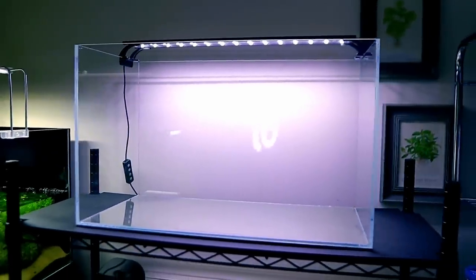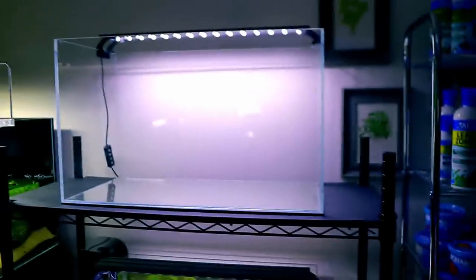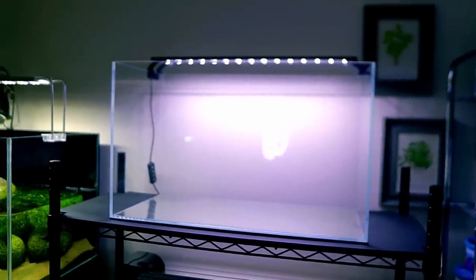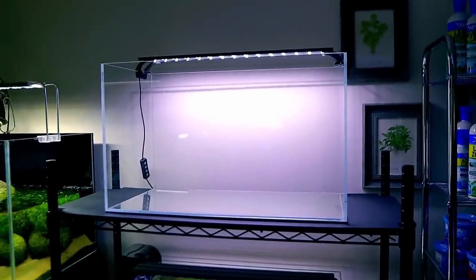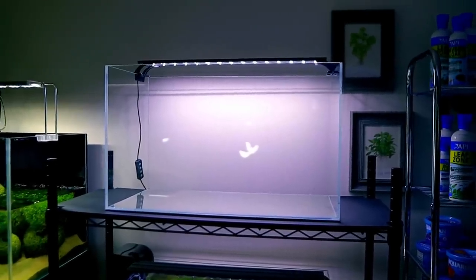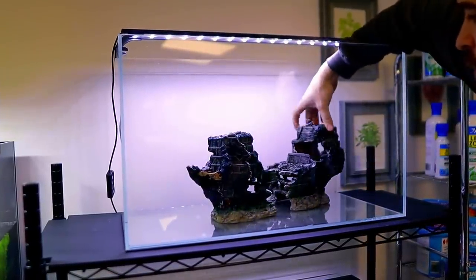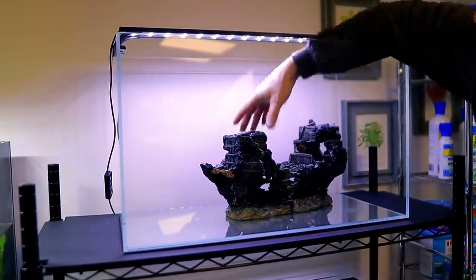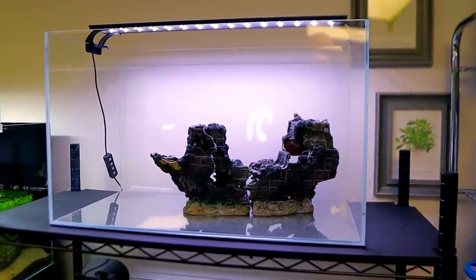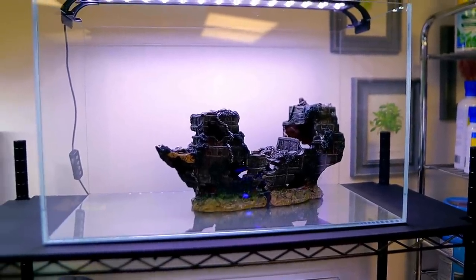There's the tank. Many of you that watch my channel regularly will know this is actually an ADA tank, but I just took the sticker off because you can use any kind of tank you want - doesn't need to be an ADA one. ADA probably didn't think they'd be having a pirate ship in one of their tanks. Speaking of which, I've not actually put it in yet at all to see what it looks like. Oh yes, I think this can seriously work! I like that, it looks cool.